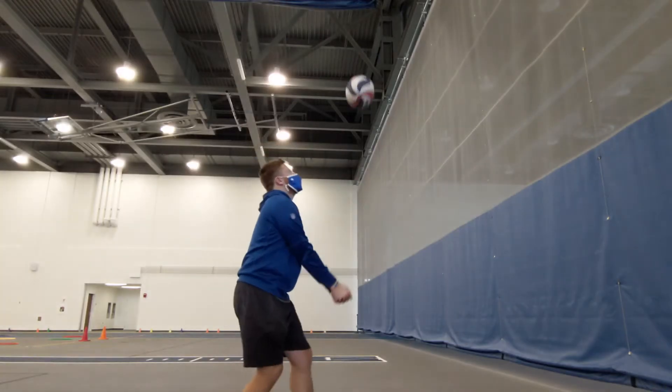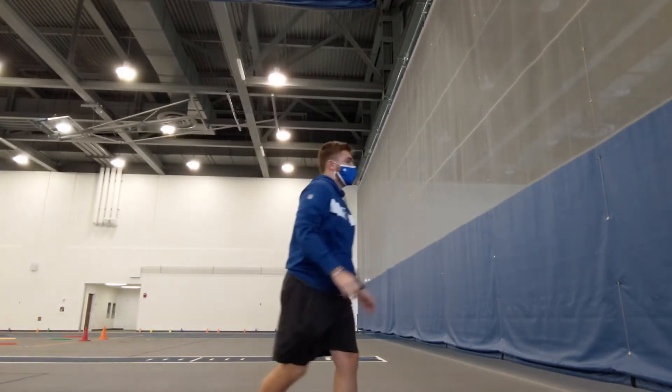Here is a visual example. Notice where the ball is hitting on my forearm. Also notice how I am extending my body.